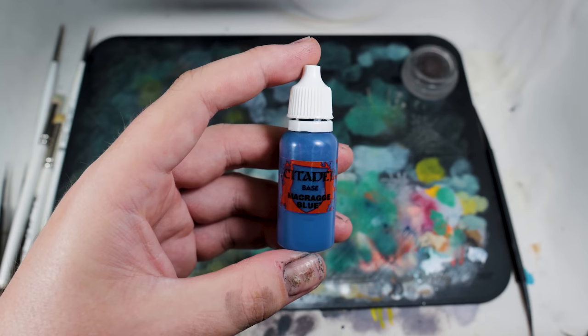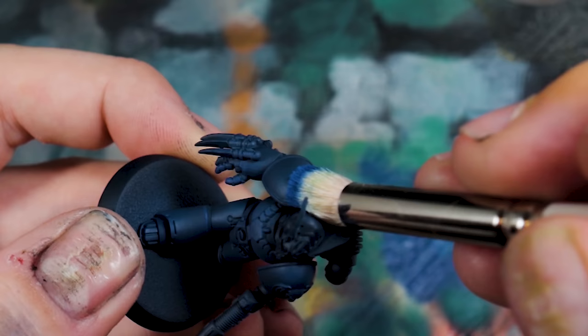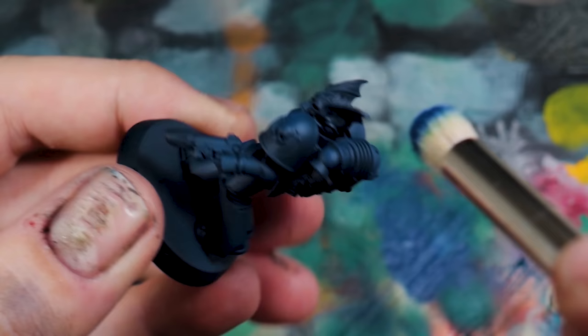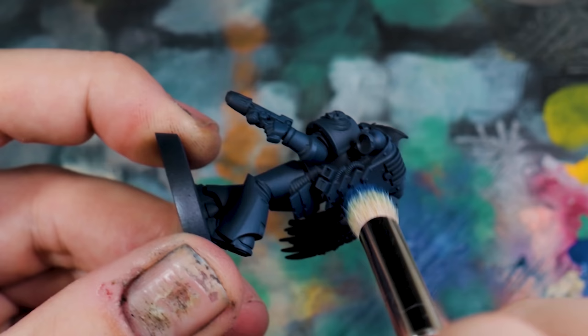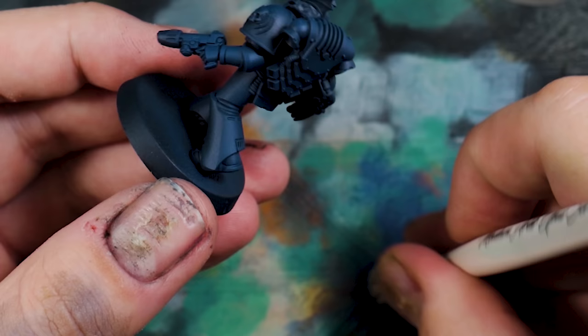For edge highlighting, really simple — Artis Opus Series D Medium Dry Brush. We're using Macragge Blue and just blasting this all over the model to pick out all the edges we possibly can. I'm not trying to win any awards with this painting style, just trying to get a good-looking army painted fast. Pick out as many edges as you can, focus on any that stick out the furthest — two to three minutes per model if that.